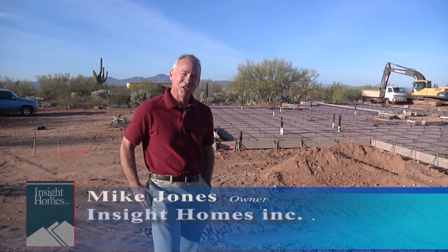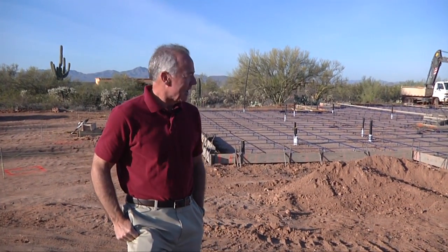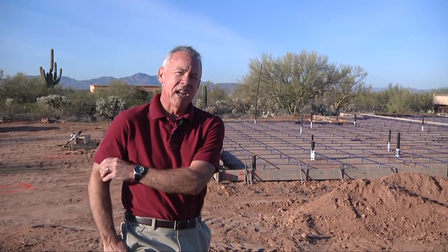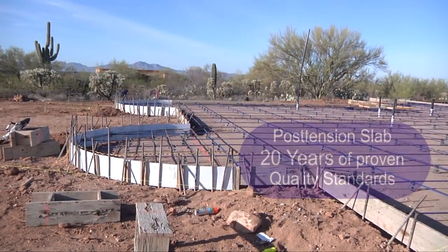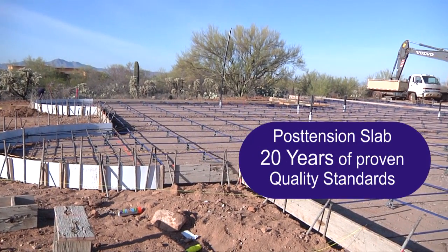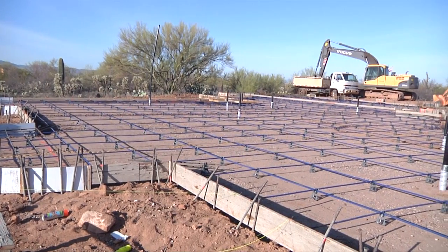Hi, I'm Mike Jones, owner of Insight Homes, and I'm here to show you our post-tension slab. All of our houses use a post-tension slab — we have for the last 15 or 20 years. The reason we do it is because it's an insurance policy against possible settling or cracking of the house.